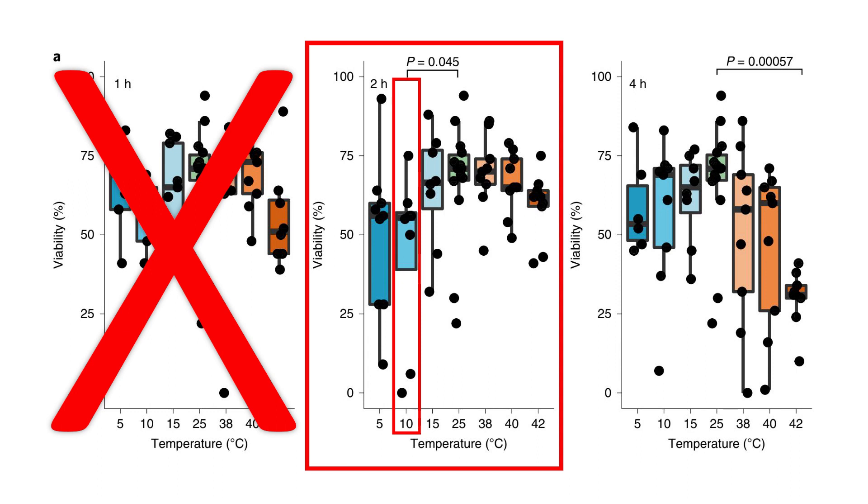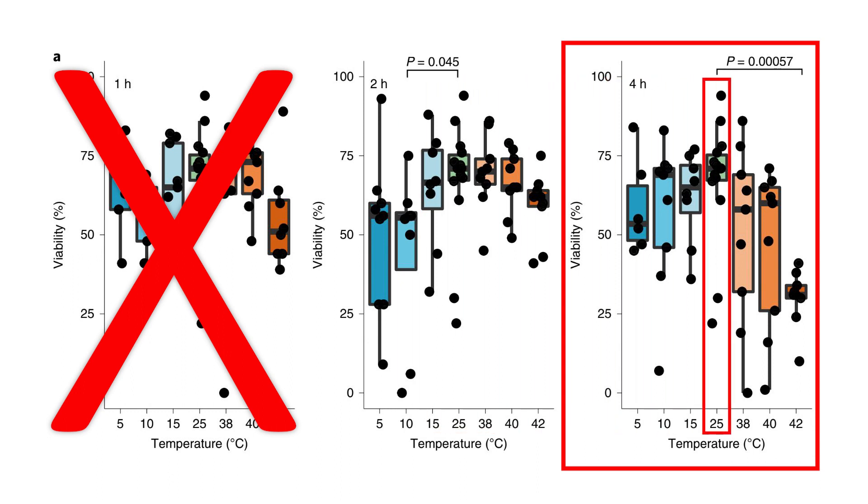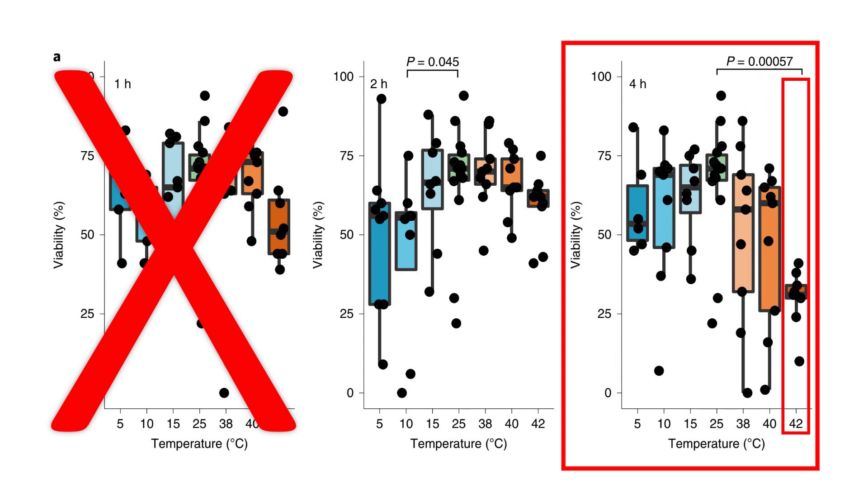Also, after 4 hours of exposure, another difference was noted. No difference was found in the group exposed to 42°C (107°F), indicating that hot temperatures might also be causing sperm viability to drop.